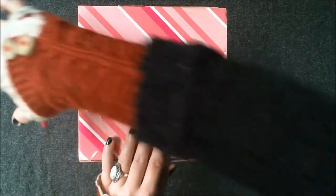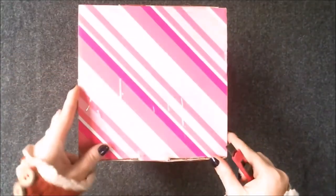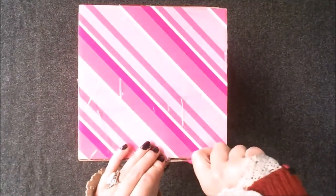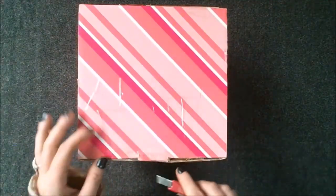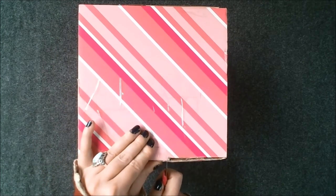Greetings and welcome back to Mvanwineer's studio here in Leitrim's Iron Mountains. If you're new here, my name is Harriet and today's video is a collaboration with a fellow artist and YouTuber, Molly, over at MissMolliesArt.